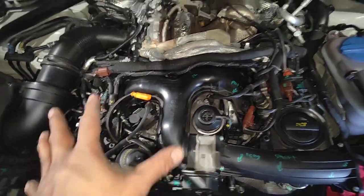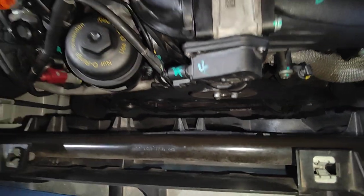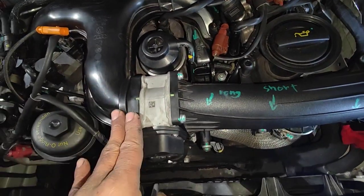So where we are right now, everything has been assembled — the whole lot has been assembled on top. The belt, the fan, pretty much everything we took off has been put back, it's on the car now.